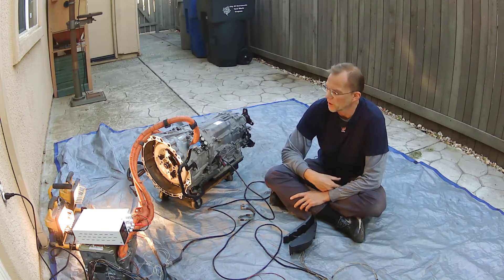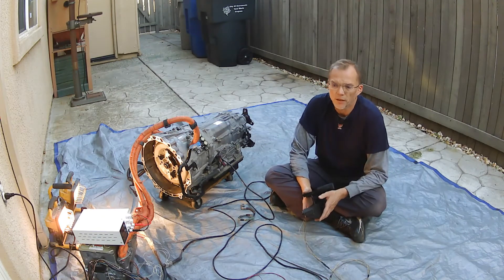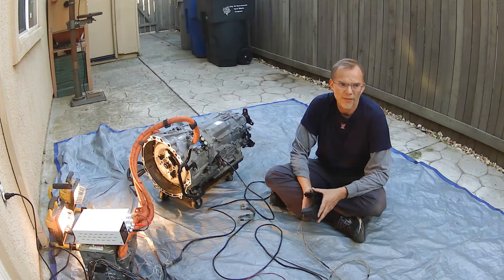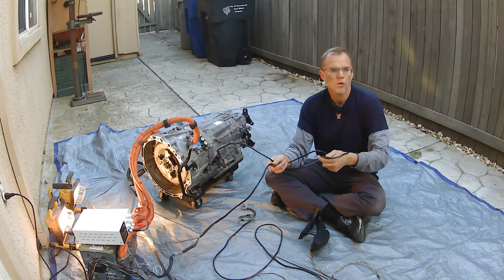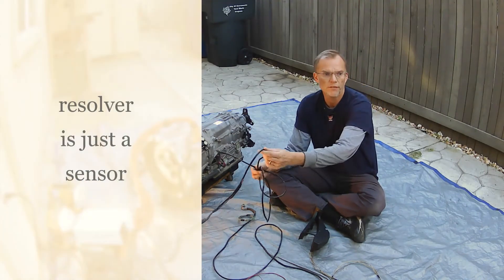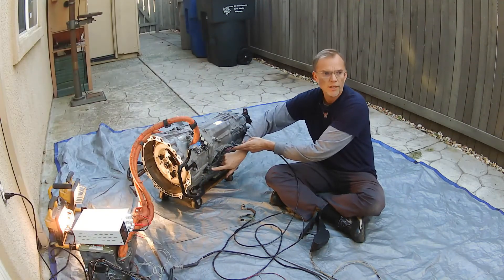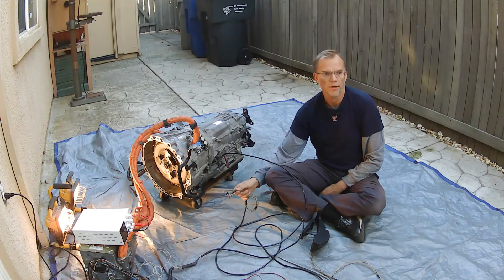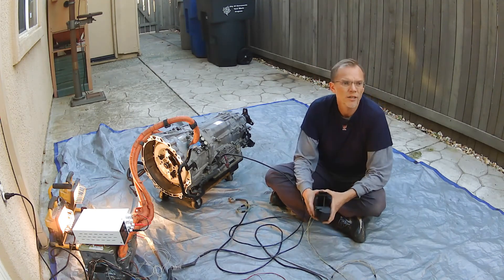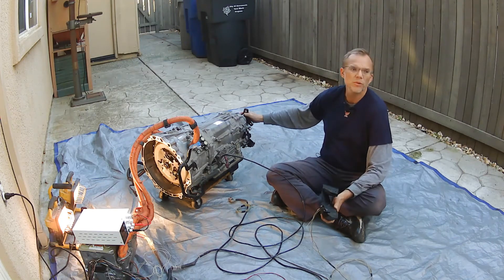In this video, I want to talk about what happens when all we do is connect MG1. I'm not going to go into great detail of how this is all connected — you can see a prior video on that. Basically, we only have one resolver cable going from the inverter here to the transmission. There's MG1 connection here and MG2 in the back, but there's nothing connected to MG2. MG2 is just laying on the floor. The input shaft is spinning, but the output shaft is not.